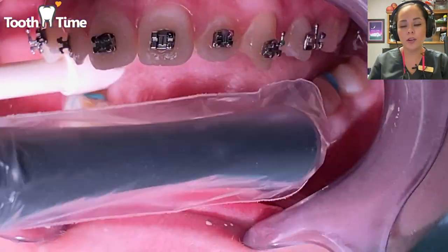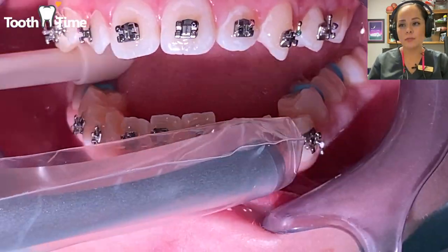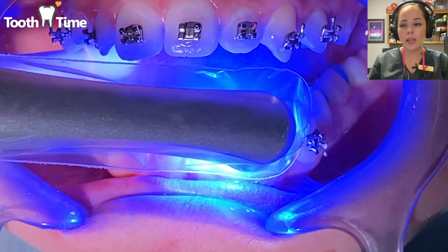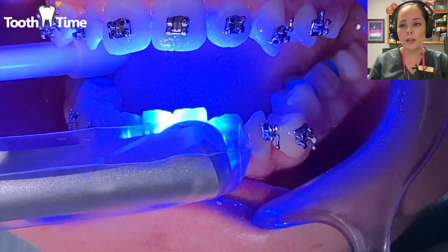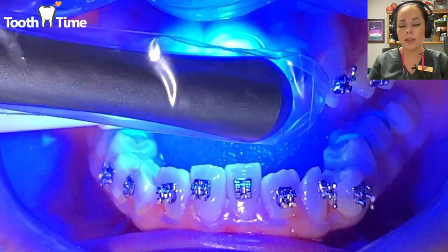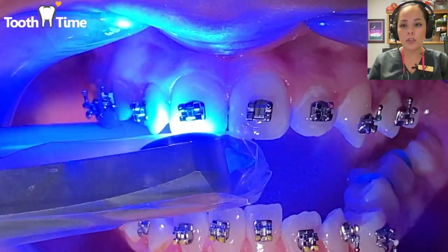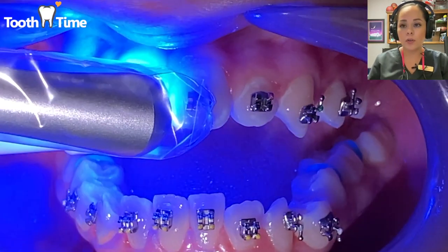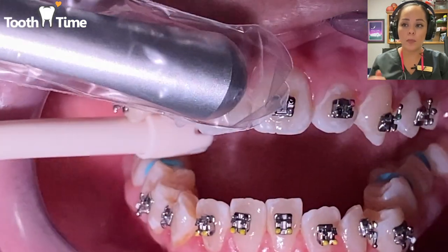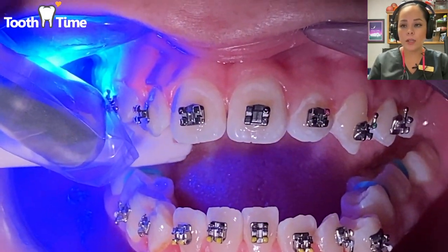With younger patients we call it the princess light. You might wonder why they're not shining it on your brackets as long as they used to — that's because this is a newer UV light, and it cures the brackets within just two to three seconds. It's that strong.